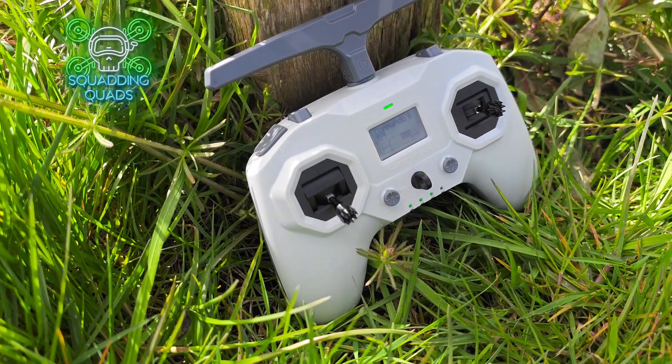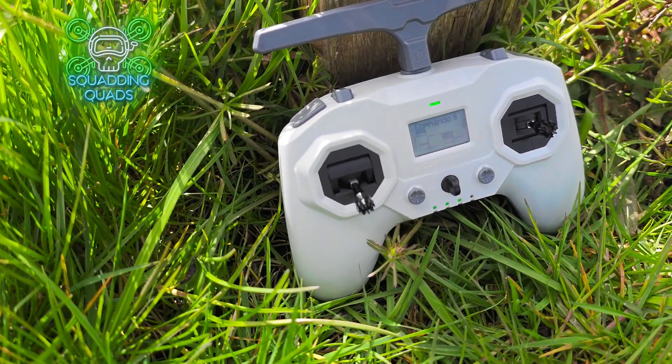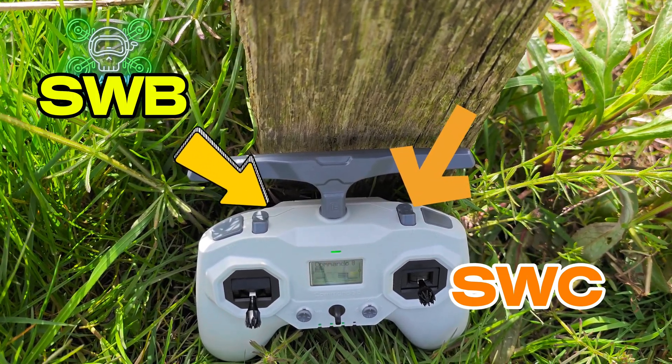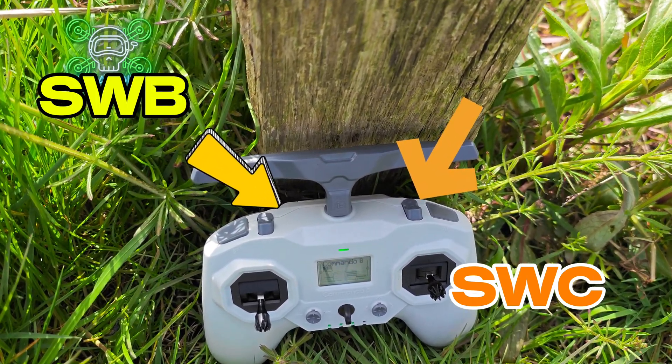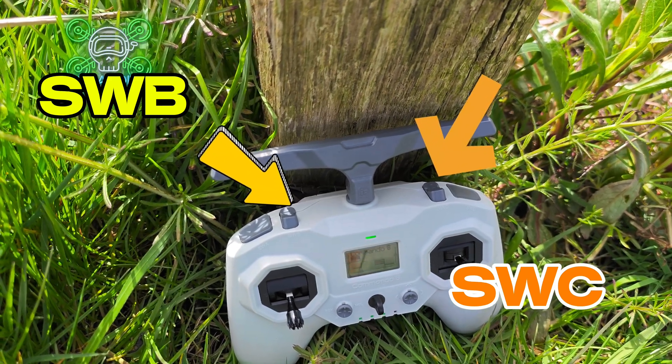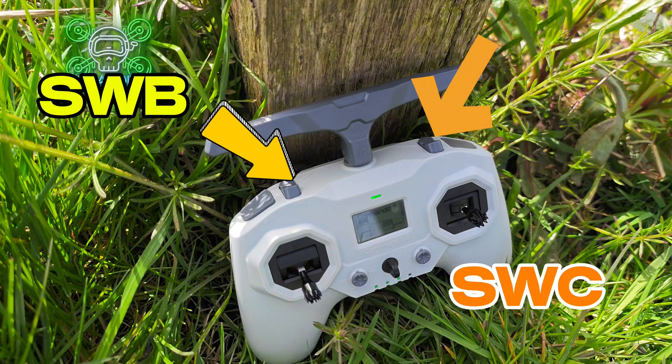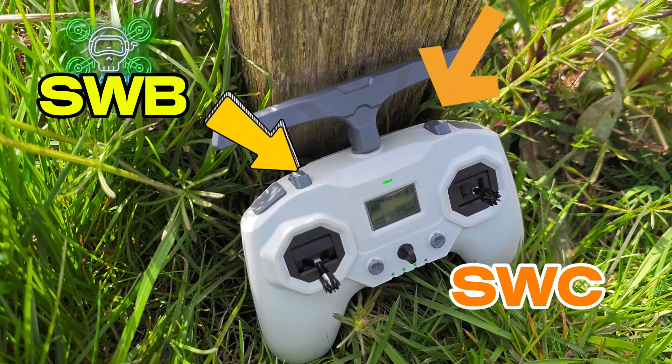The other two switches are SWB and SWC and these are three position rocker switches. On one of them I have set the beeper and turtle mode, and on the other I have set angle mode for whenever you need to get out of trouble, and GPS return to home.